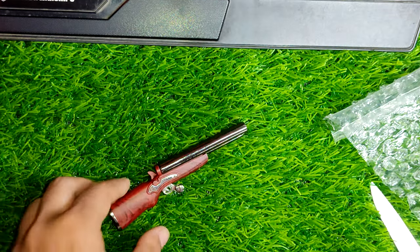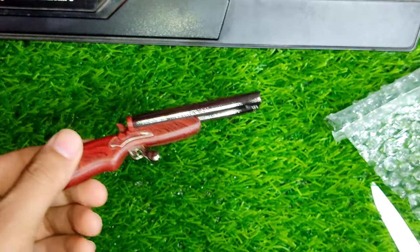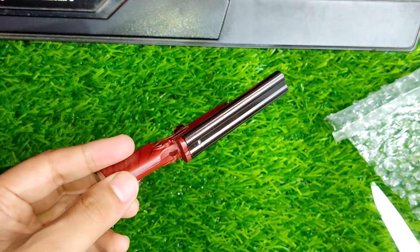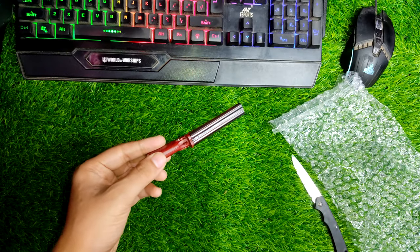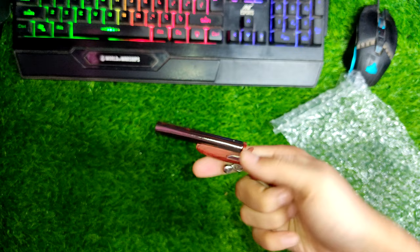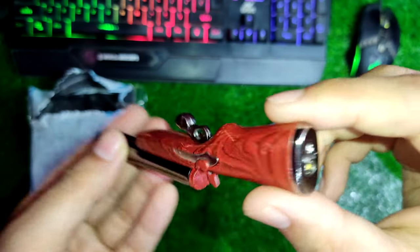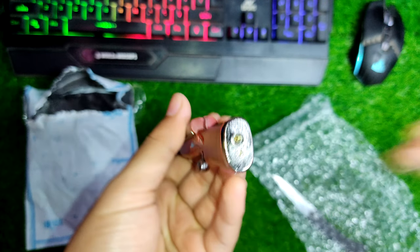I'm going to be carrying this lighter around — it looks pretty cool, not too big and not too long. It will fit easily into my pocket, or you can also attach it to your keychain. I'll also be using it as a home lighter or table lighter; I thought it would look really cool.